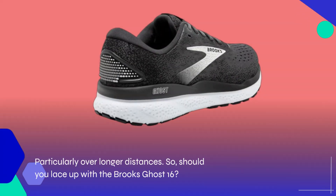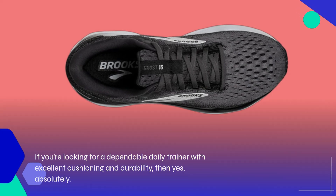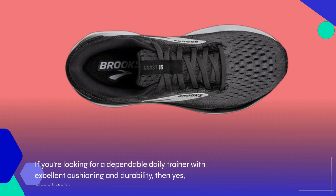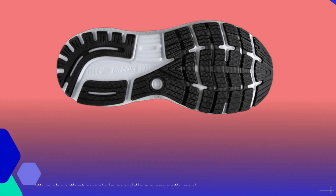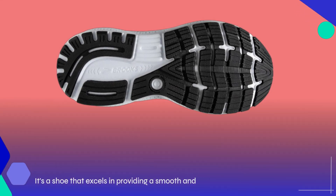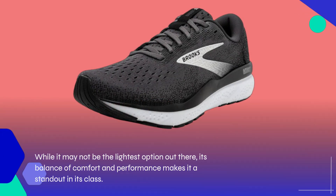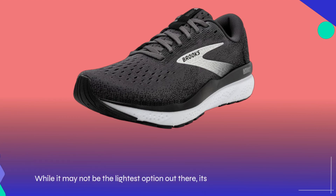Should you lace up with the Brooks Ghost 16? If you're looking for a dependable daily trainer with excellent cushioning and durability, then yes, absolutely. It's a shoe that excels in providing a smooth and stable ride, making it ideal for both new runners and seasoned athletes alike. While it may not be the lightest option out there, its balance of comfort and performance makes it a standout in its class.